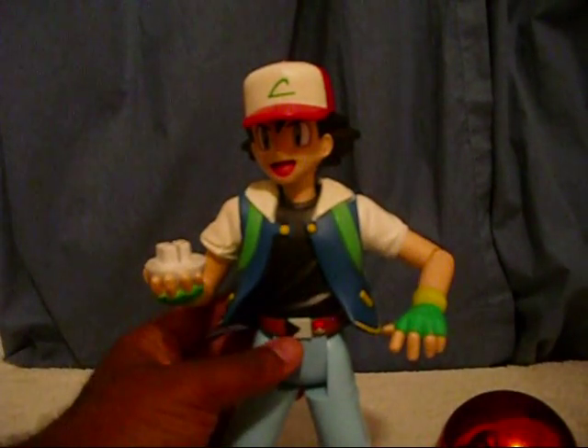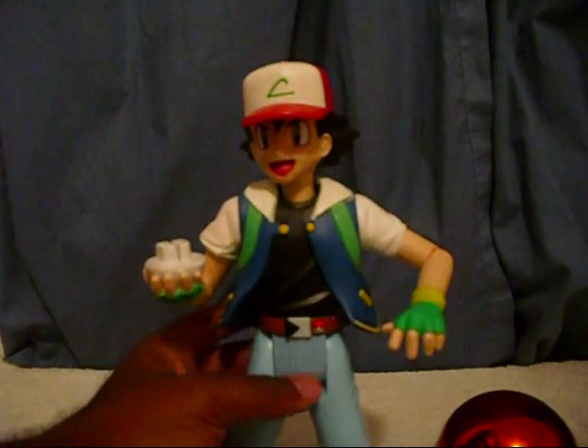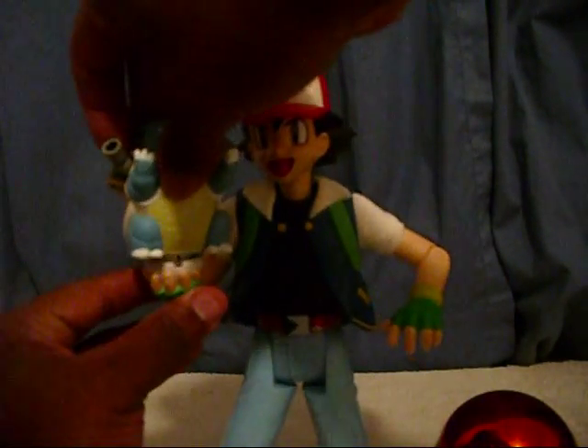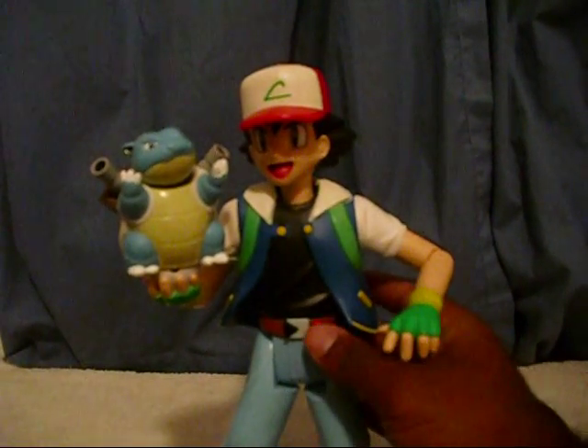To start him there are two buttons: the black button on his belt and a Pokeball. What we'll do is put a Pokemon in his hand and press the Pokeball to start Ash.